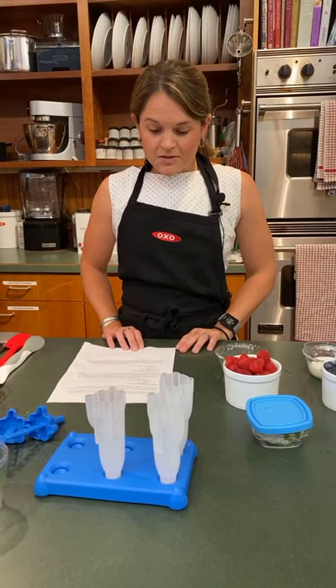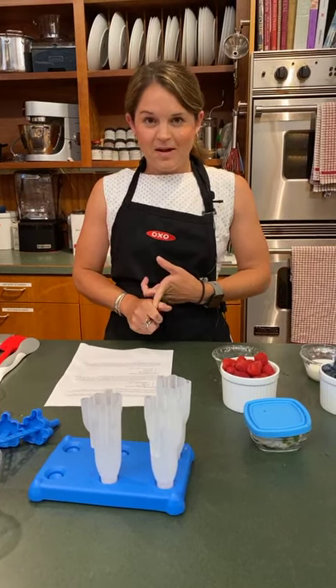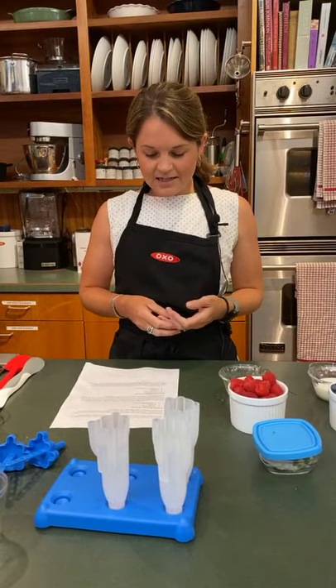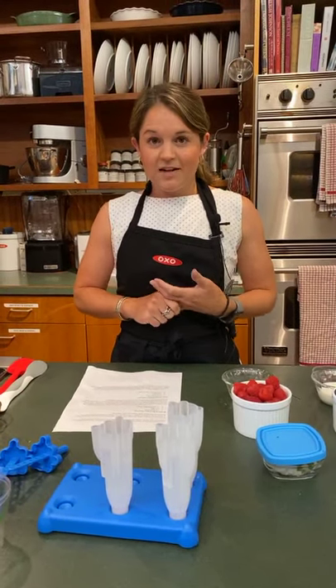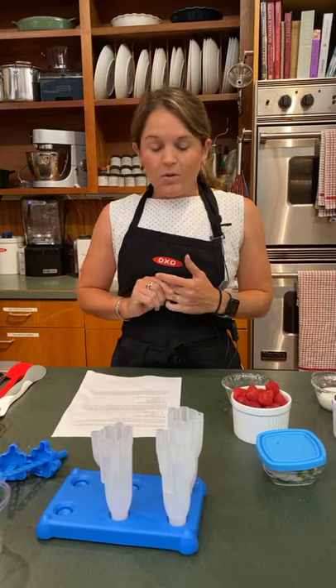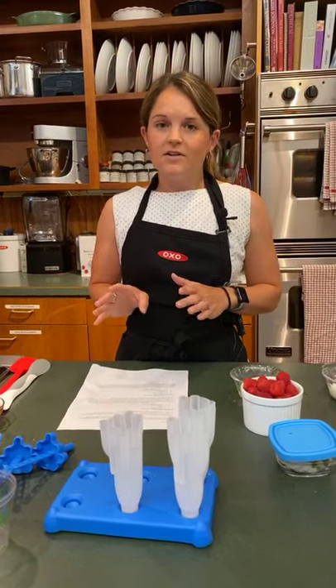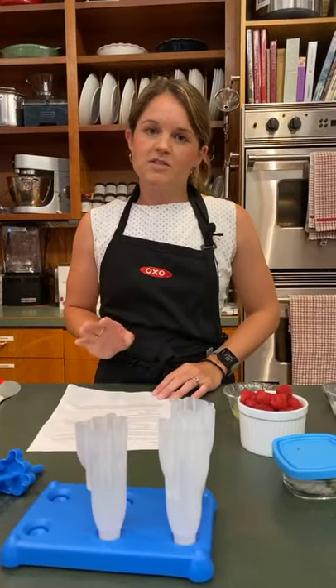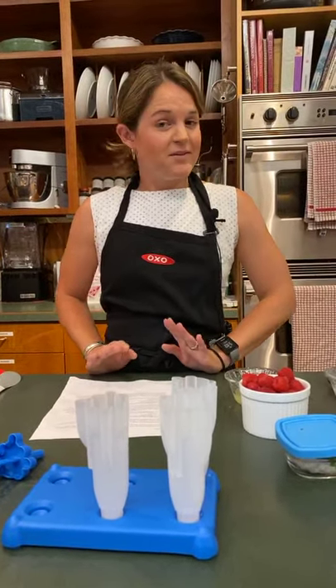We're going to be making two popsicles. Blueberry Black Bear popsicles is what I'm calling the first one — blueberries, in season. And then the other one is Refreshing Raspberry popsicles. We'll post the recipe online after, so don't worry about writing everything down. It'll be available on our website, and we will record it if you can't make it live.